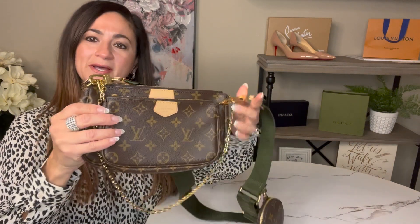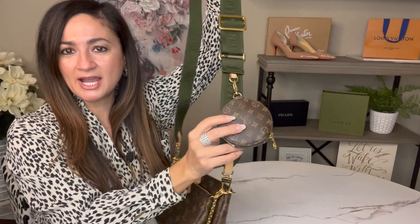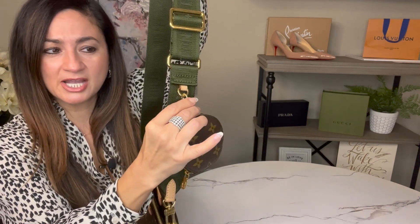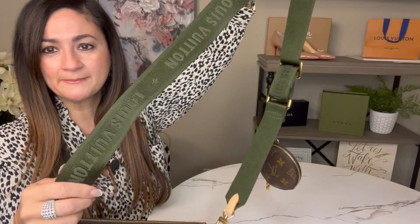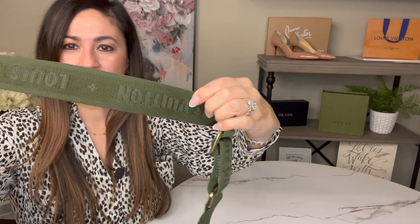I'll go ahead and get started showing you the features — I'm going to get a little closer on the camera so you can see it up close. This is the way it comes: it does come with this strap — this is the khaki green strap — and it comes with the coin purse attached. The coin purse hooks on there really nicely and is detachable, so you can definitely remove it. The strap itself is really pretty with the Louis Vuitton logo all across it.